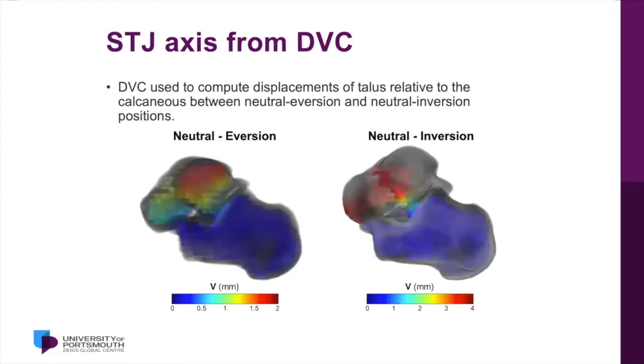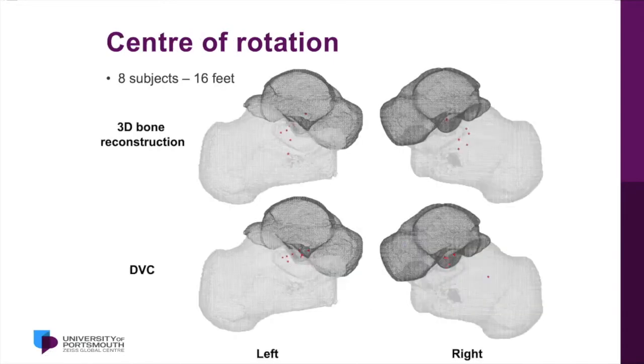Assuming the calcaneum is fixed, as the bone goes into inversion the red areas move a significant distance. We looked at the center of rotation using two spherical axes fitted to the bones — the cross-section of where those two meet becomes the center of rotation. Using 3D bone reconstruction we found it was somewhere around the middle facet but with a lot of variance. Using DVC it was much more robust, and we found consistently that the center of rotation appeared to be around the middle facet, which was what we anticipated from cadaveric work.